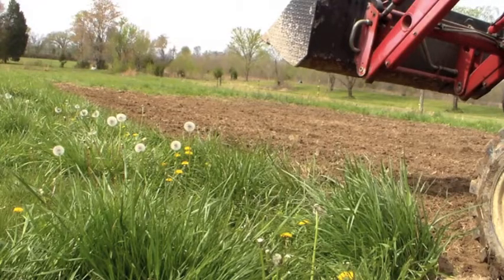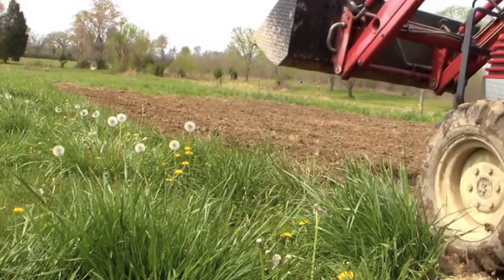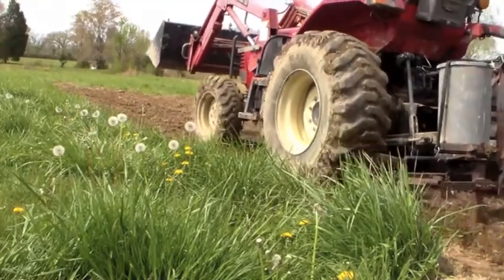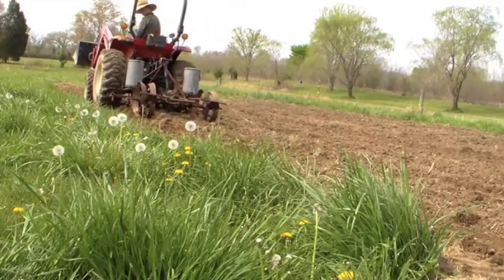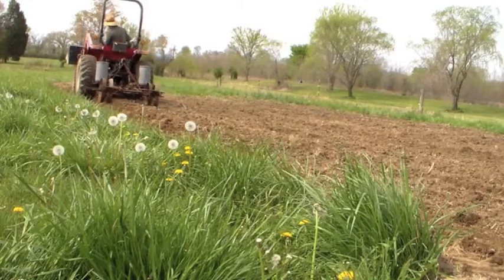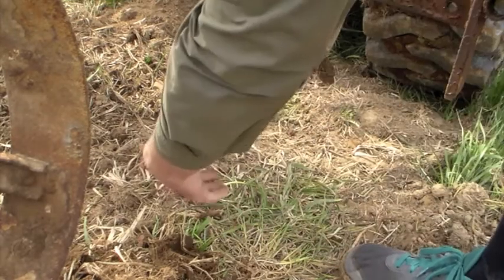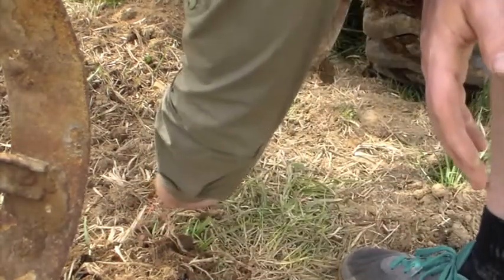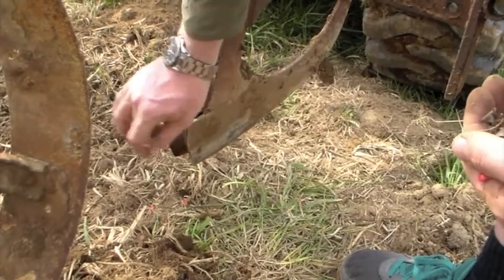But enough small talk — let's give it a try. Well, the mechanism seems to be in good working order. I could hear a click every few seconds indicating a seed was being dropped. But what I didn't take into account was the fact that this area where the seeds dropped was all blocked up, so all the seeds were just being dropped down here and getting stuck. That's why we do a practice run. I've cleaned these out a little bit, so let's take another pass.